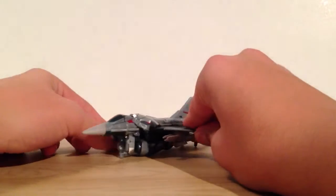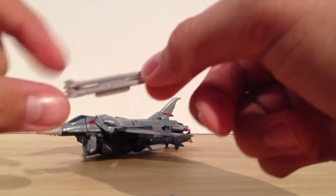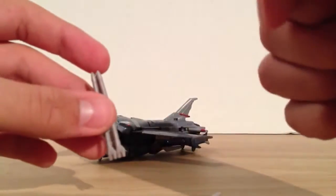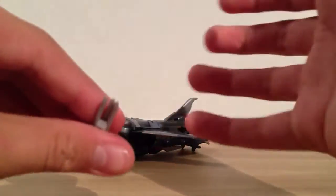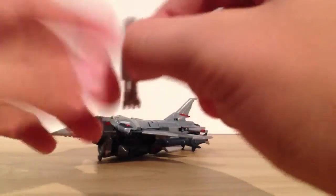Here he is in his jet mode, and I'll go ahead and cover his weapons real fast. He comes with an identical set of two missile pods. Now in the show he has one missile on each arm, but these are so small and so intricate, and this flimsy rubber plastic which they had to use for it — they had to make it three missile pods, which I like the look of it. I think it gives him just a little bit of a beefier look on his arm.